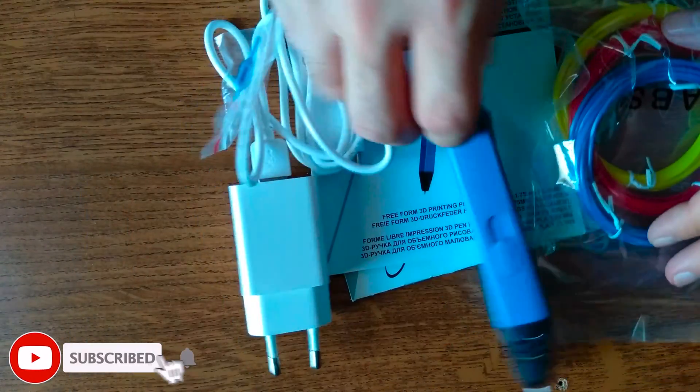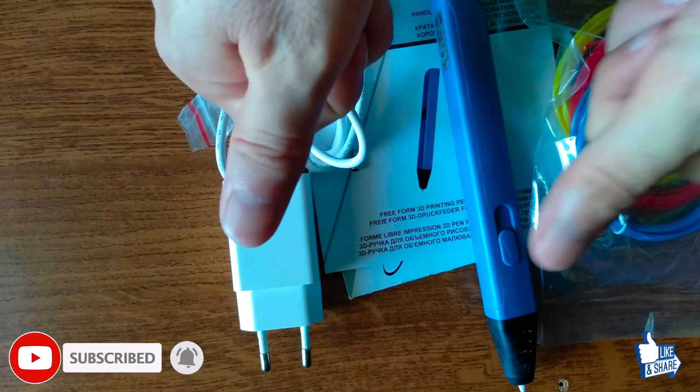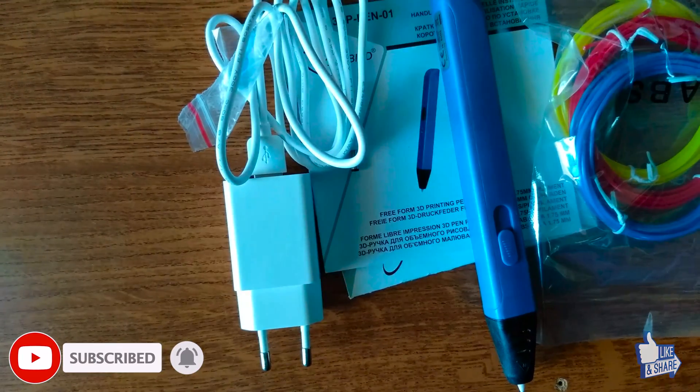That's neat. So this was the unboxing of the Gembeard Freeform 3D pen. Feel free to subscribe, leave us a like, and as always from Atex Tech, thank you for watching.